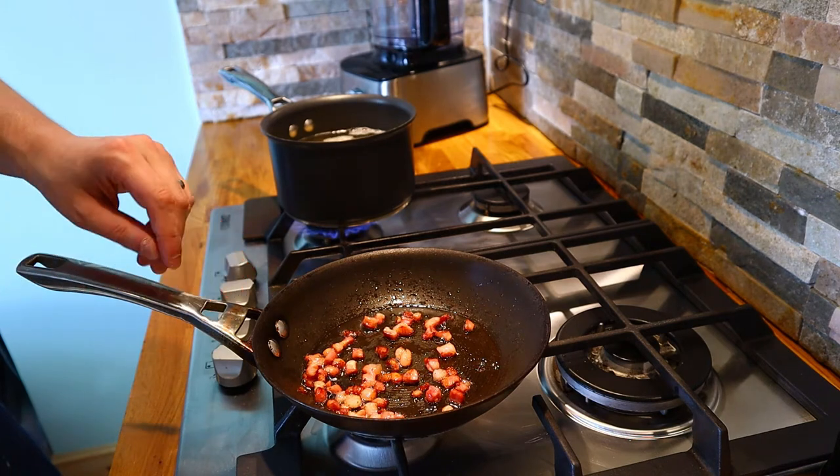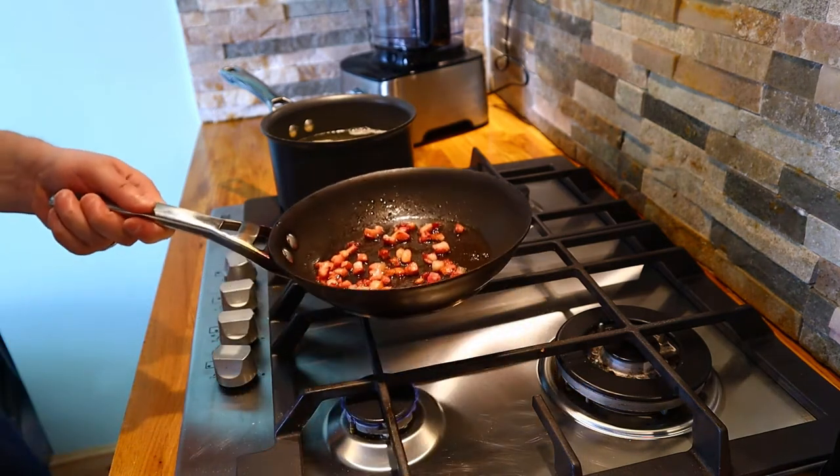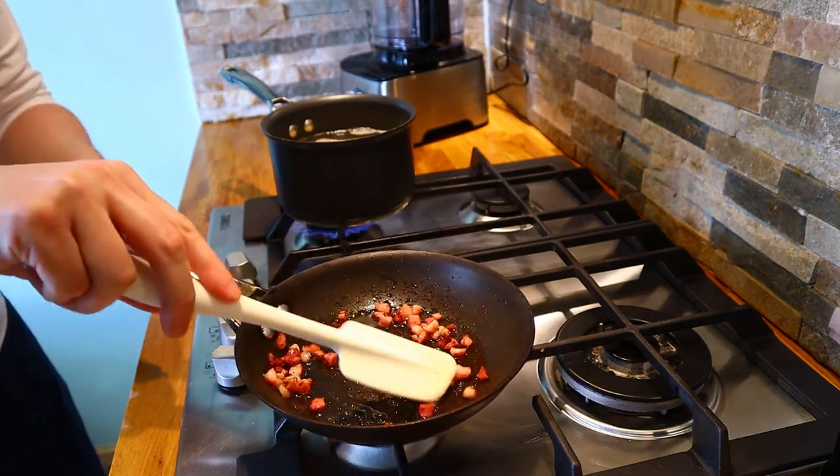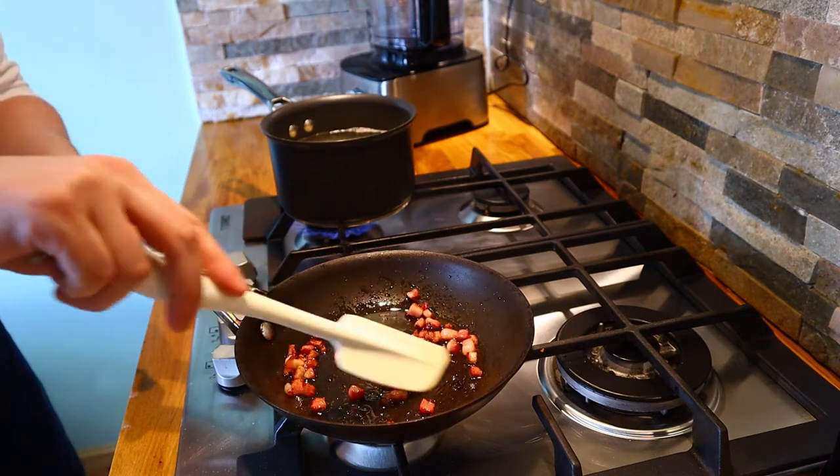In the pan here I've already started some pancetta — this is just on a really low heat to start to crisp up the pancetta. Just give that a bit of movement.